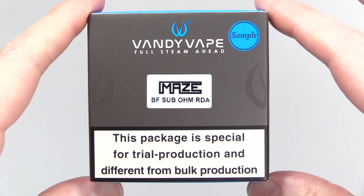Wow guys, I don't know what to think about this thing. There are some things that I really like about it and some things that I really don't like that need to be improved. But all in all, it's moving in the right direction — it's definitely got major potential. It's called the Maze from Vandy Vape, and it's like a combination between a subohm tank, an RDTA, and a squonk RDA all in one.